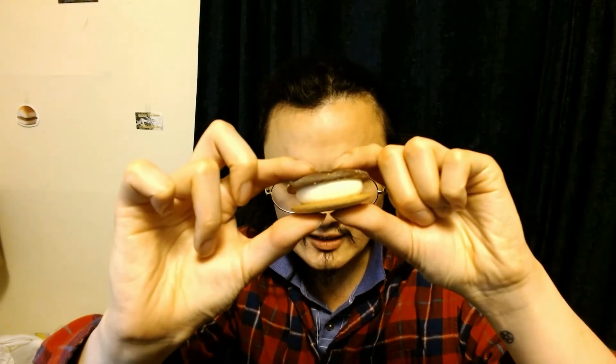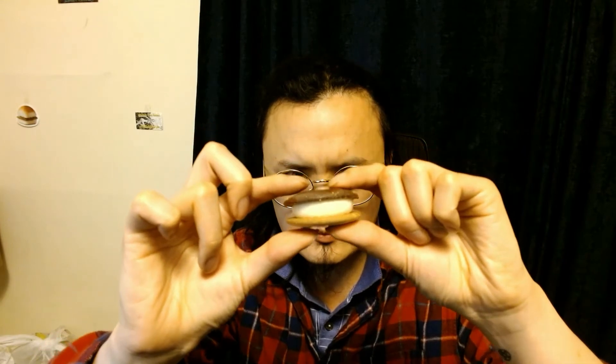It's huge because it has white cream filling - it's like a sandwich. When I first smelled it, I thought it smelled like hot cocoa. Okay, let's try this.